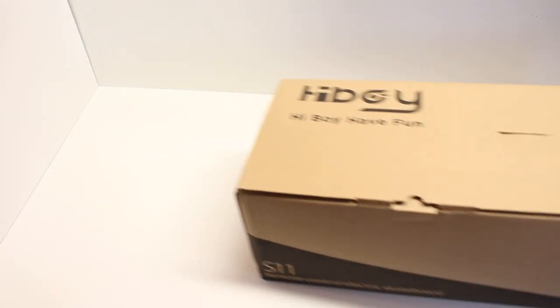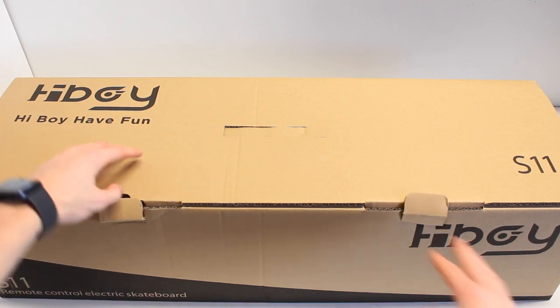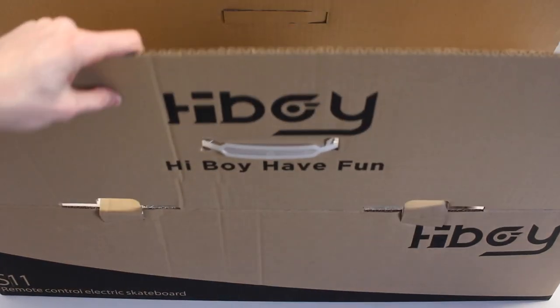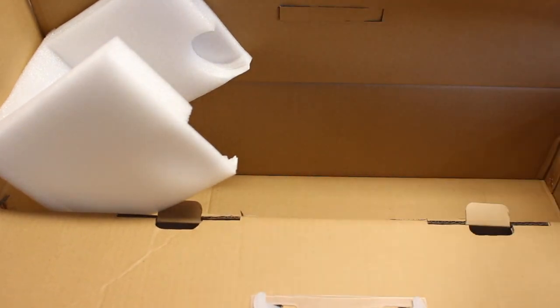When you get the Hiboy you're going to have this box, which is a moderately sized box with their custom decals on it. At such a low price point I'm really impressed with the amount of details they've put into the aesthetics of all the packaging, so props to them on that.